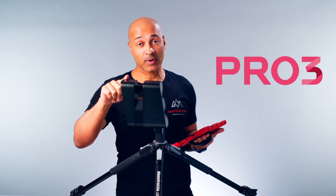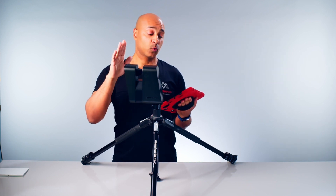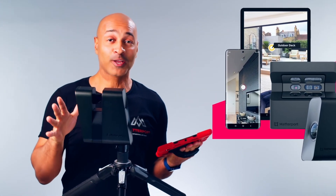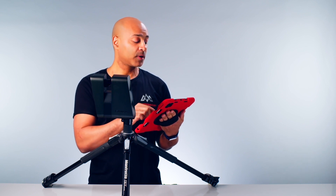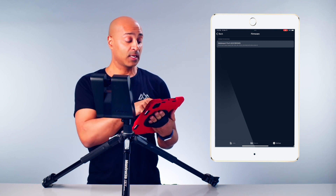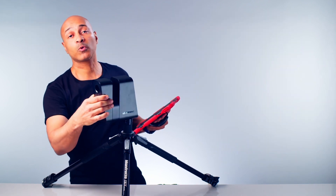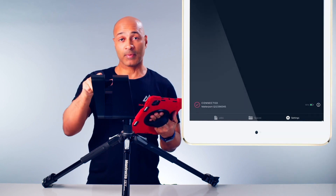The Pro 3 camera has both Wi-Fi and Bluetooth capabilities. The Bluetooth is only used for the Wi-Fi connection process, so you no longer have to go into settings and find the network manually — the capture app does that automatically. Go to the capture app, press the iPhone or iPad button, select your Pro 3 camera using the camera select button just above the capture button, hit join, and it will automatically connect. Once connected, you'll get a more accurate battery level reading from the capture app than from the camera's own screen.